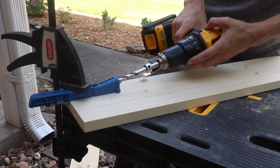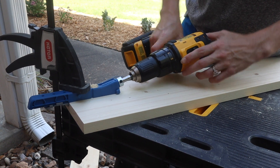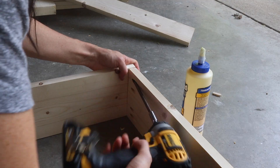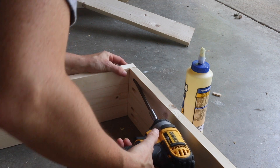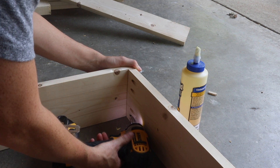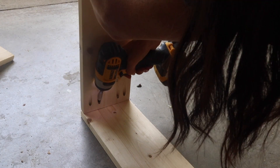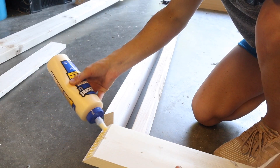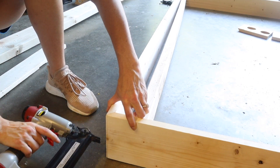Next I took the 37 and a half inch board and drilled four pocket holes into each end. Once I had my pocket holes drilled, I applied wood glue to the end of the board, placed it between my two long 1x6 boards, and attached it using one and a quarter inch screws. Then I attached the mitered edges together with wood glue and brad nails.